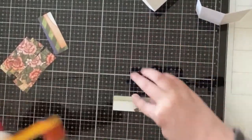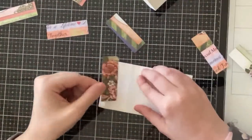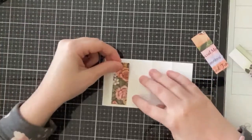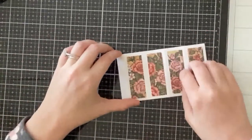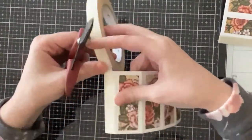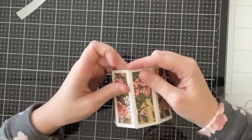I cut the card base twice from heavyweight cardstock, creased all of the score lines, and before assembling I'm going to decorate the octagon base. I cut some Heartfelt Creations pattern paper rectangles from the die set, added ATG tape, and adhered them onto the two card base panels cut from heavyweight white cardstock. On the left there is a half-inch tab where you add double-sided tape — I'm using Uline very strong double-sided tape on both panels, lining them side by side, attaching one tab to the other panel to create that octagon shape.